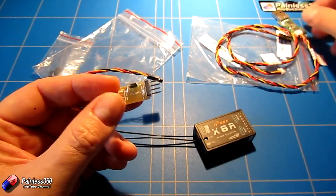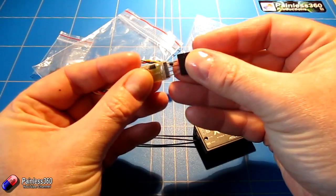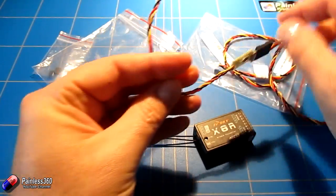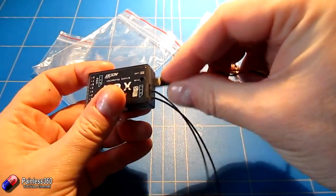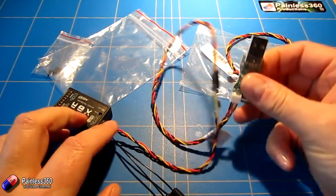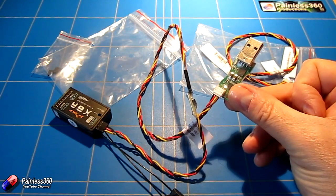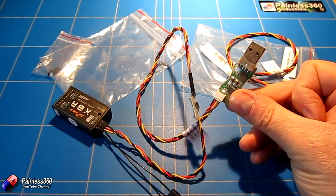To put it together before we go onto the PC, it's pretty straightforward. We plug one cable into the other, watching polarity — black to black, red to red. Then the end of it goes into the smart port connector on the X8R, and we're ready to plug it into the PC. So let's go onto the PC and talk about the software you need and where you get the manual and the firmware to change what's on the X8R.